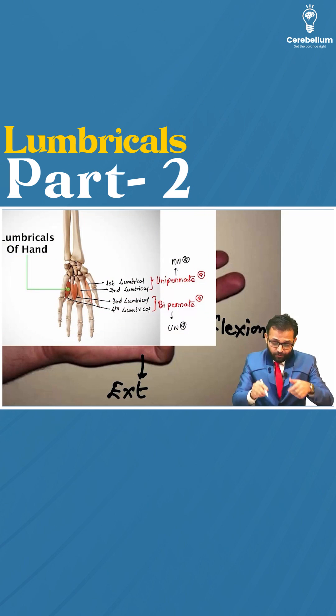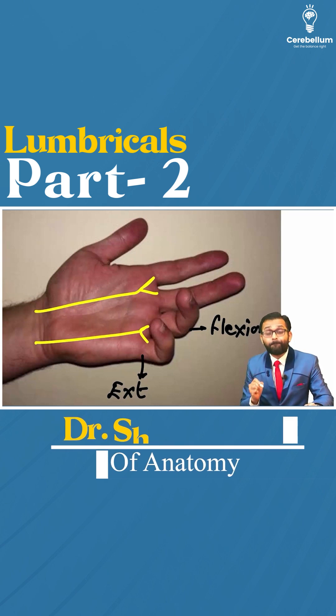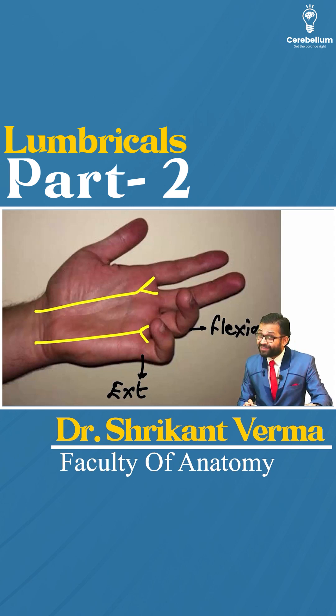Do you remember the first and second lumbricals? Yes, these were unipennate and supplied by the median nerve, while the third and fourth lumbricals were bipennate and supplied by the ulnar nerve.